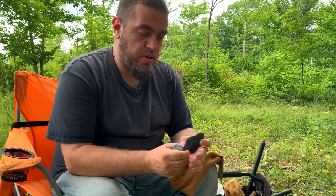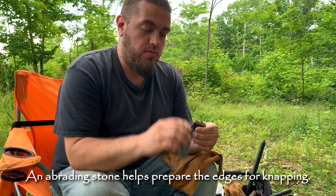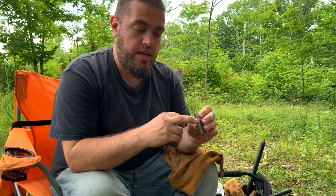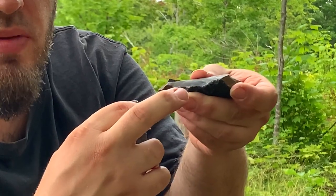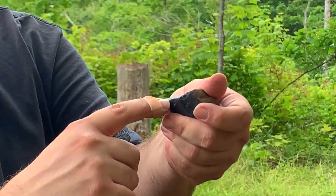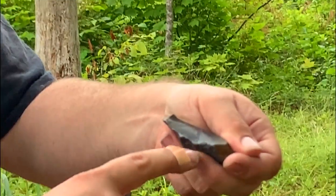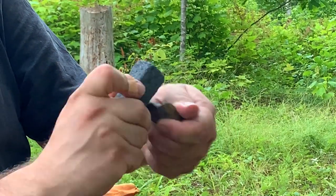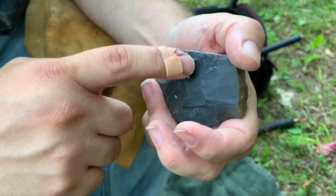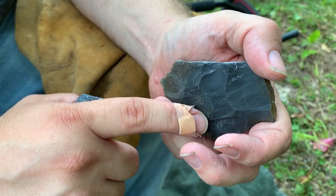For it to be a working spear point, it doesn't have to be much bigger than that. When I'm doing this, I'm abrading the edges — dulling them so that when I hit on these lower spots, the force travels along this line and creates a big flake. You would hit there and there, and you just keep doing that over and over again to thin it down. Here is a platform, and here is a platform — those are places you want to hit. The flake will thin it down along these lines.